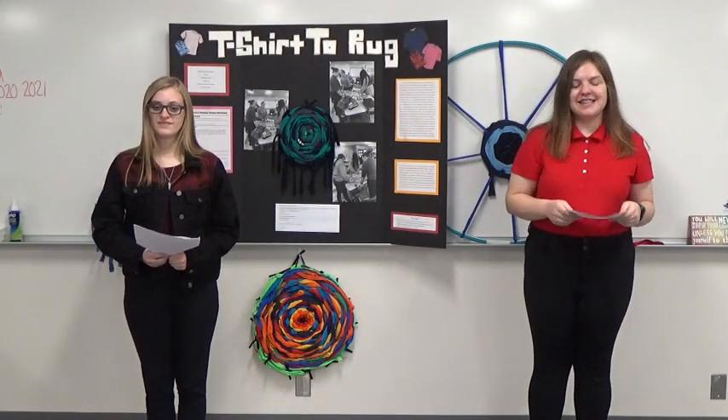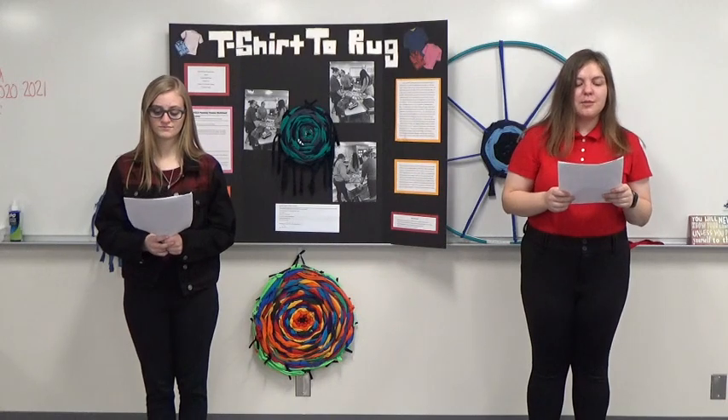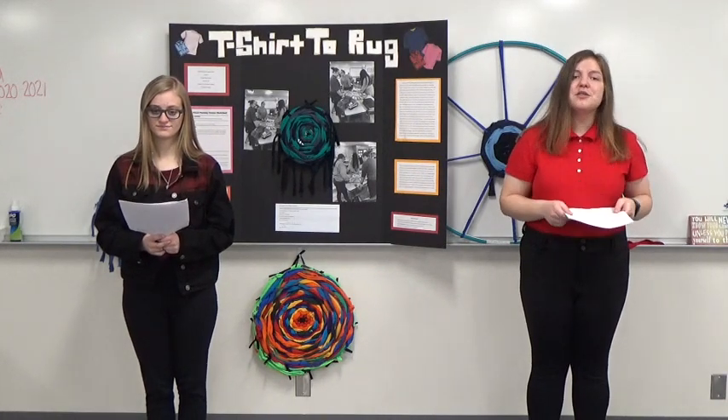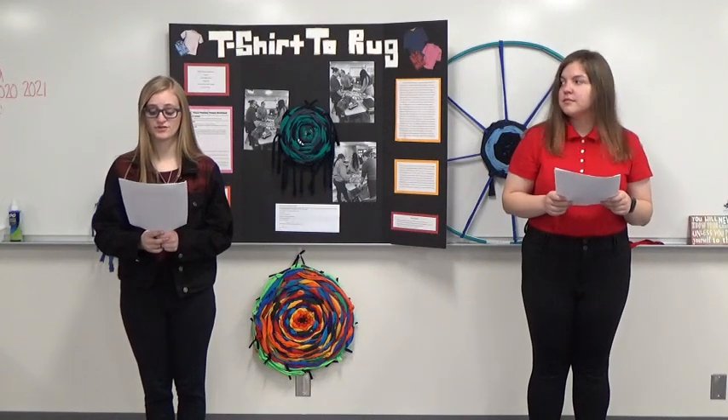Hi, my name is Kaylee Nelson. Hello, my name is Hannah Peets. Today we will be showing you our presentation entitled 'T-Shirt to Rug.' Each year, more than 14 million tons of clothing are thrown out and sent to landfills.